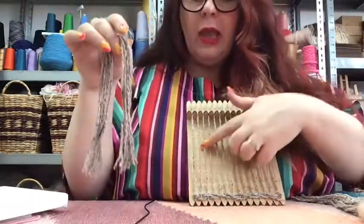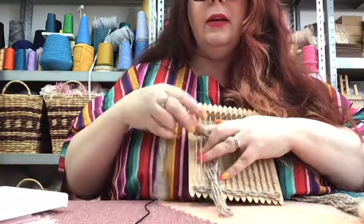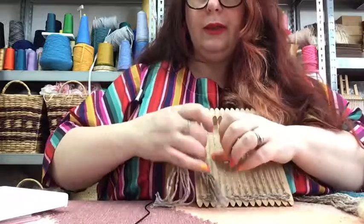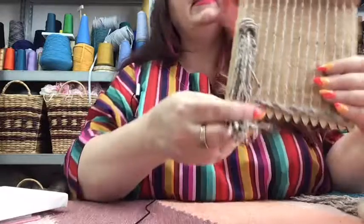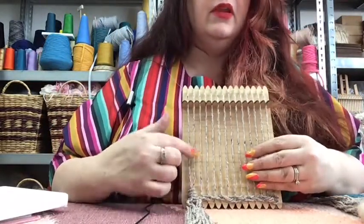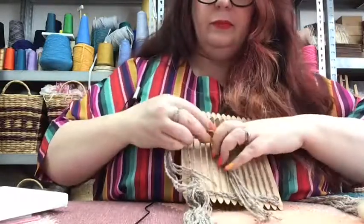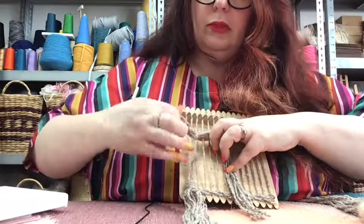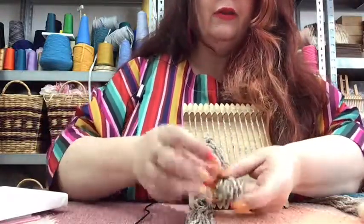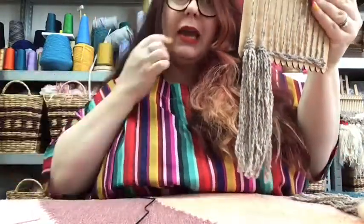So the Rya knot - let's get on with it. We're going to isolate these first two warp threads and place the center of the bundle over the top. Then we're going to pull each side through the middle of those two warp threads that we've selected, make sure they're relatively even down the bottom, and then pull down. We'll go to the next two across and do the same thing - isolate those two warp threads, place the center of our next bundle over the top, pull each side through the middle, making sure the bundles are relatively even before pulling down.